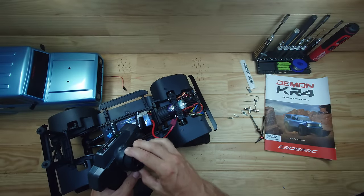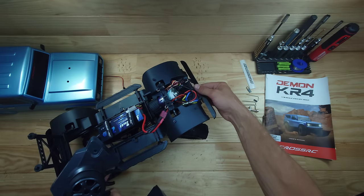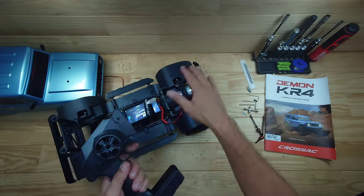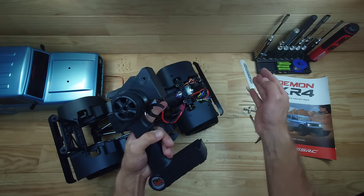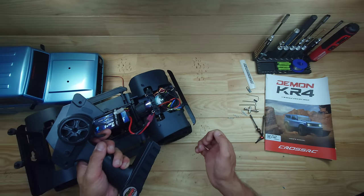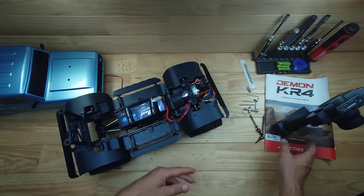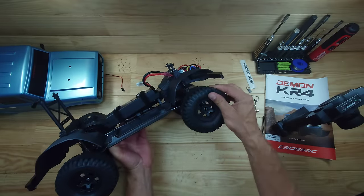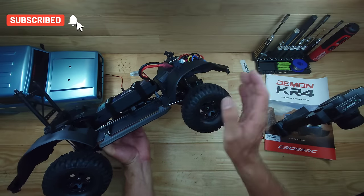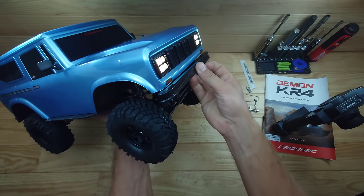With batteries in and the car powered on, the steering servo is a bit slow in my opinion but there's plenty of power and the steering angle looks pretty decent. It's not a pro setup but everything is easily accessible so upgrading electronics is easy. Straight out of the box for around 250 bucks this is a decent setup. The tire compound is very grippy, though the foams inside could have been a little softer.